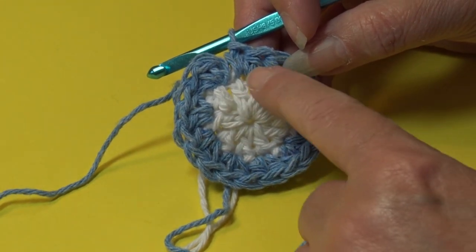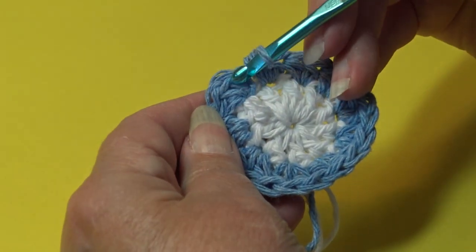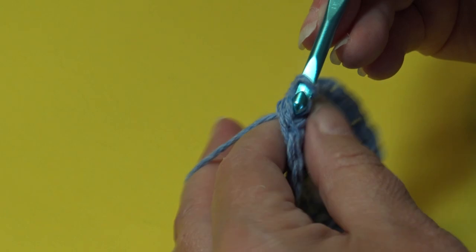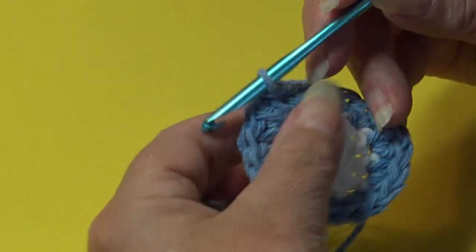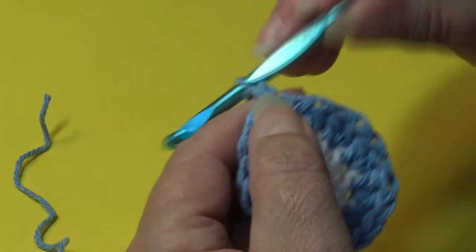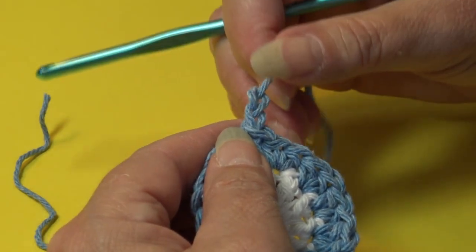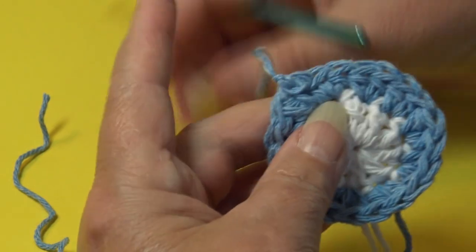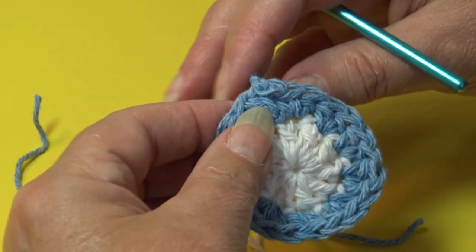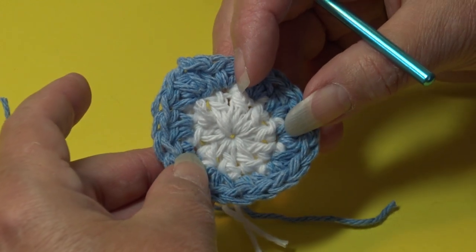At the end of round two, you should have two half double crochet in each stitch around, for a total of twenty half double crochet stitches. To end the round, go up to the top of the first half double crochet, insert under the top two loops, yarn over, pull through the stitch and through the loop on your hook. Round two is finished, so fasten off the blue. Chain two, yarn out, grab, pinch and pull down.